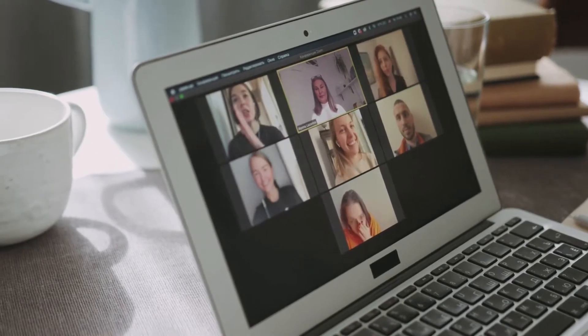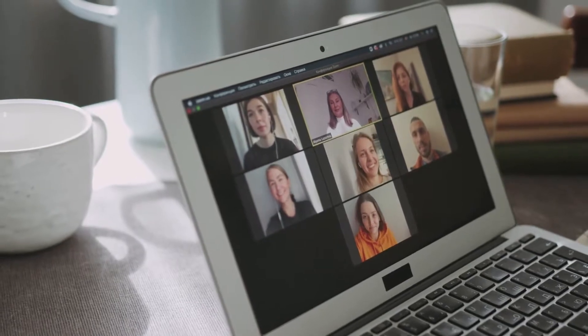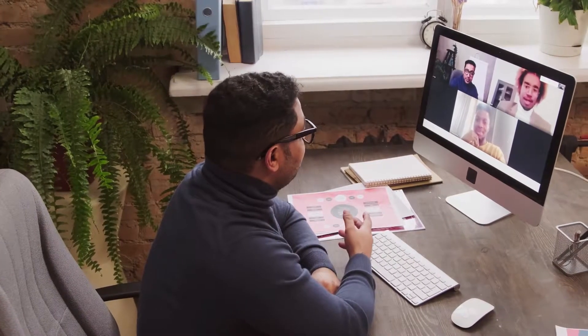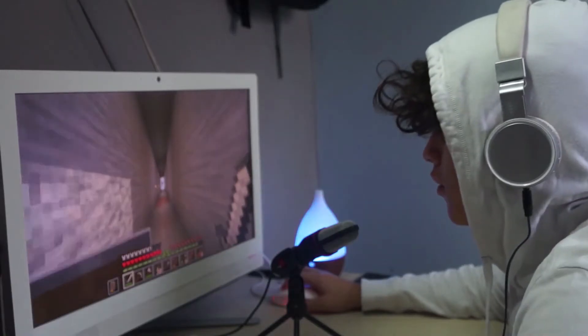Whilst most, if not all, laptops have an inbuilt webcam, the vast majority of webcams are grainy and awful. Dedicated PC webcams are great for video calls, virtual meetings, and even live streaming on websites like Twitch if you need a facecam.